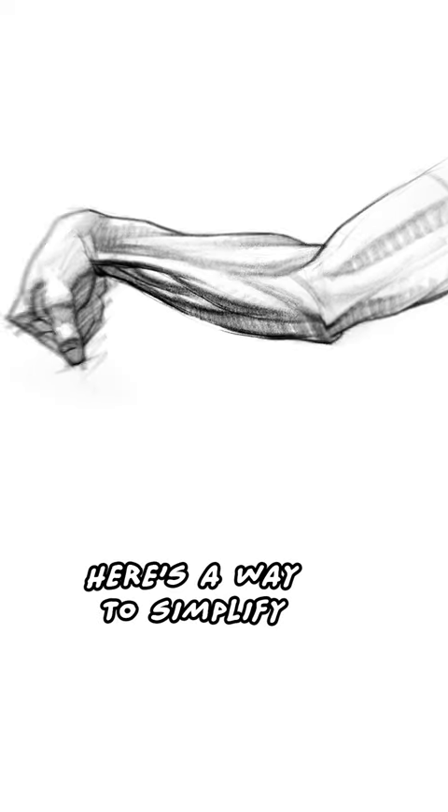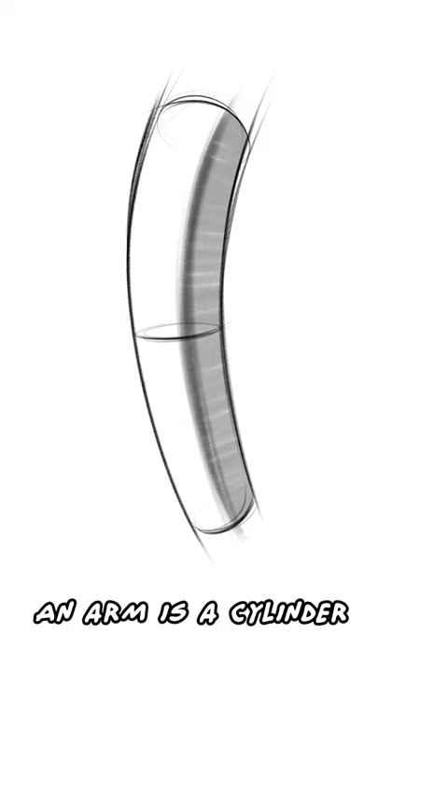Here's a way to simplify the muscles of an arm when drawing. An arm is a cylinder, but we want to make it more real.